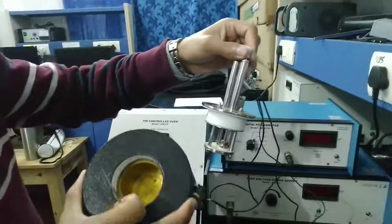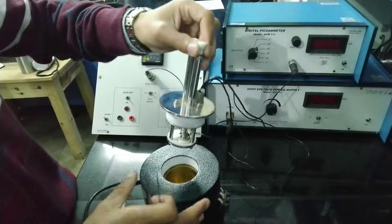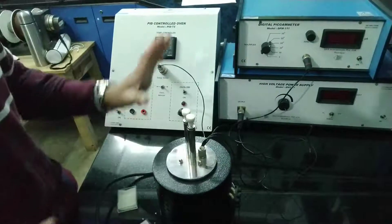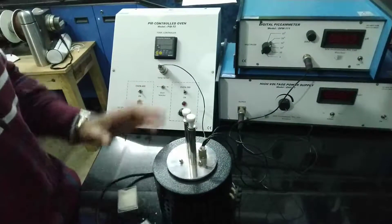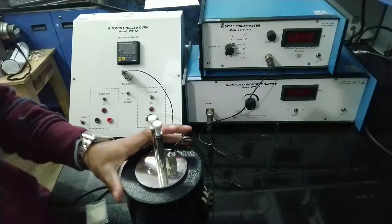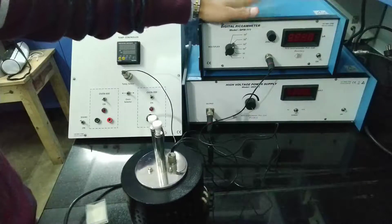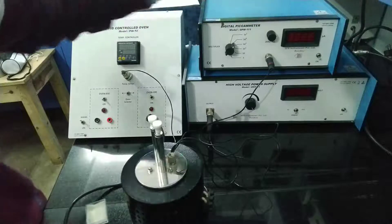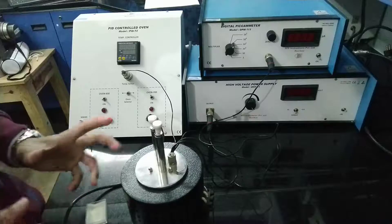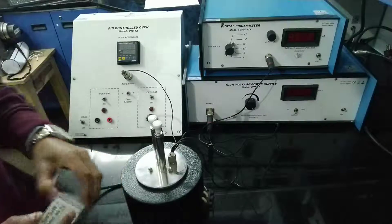After the sample is inserted, you put it back inside the oven — inside the oven there is nothing much, just an empty space. You keep the sample inside and now we are all set up to switch on our devices and begin heating the oven, then check the increase or decrease in the current. Now we will switch on all the instruments.